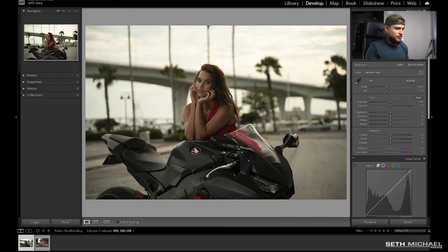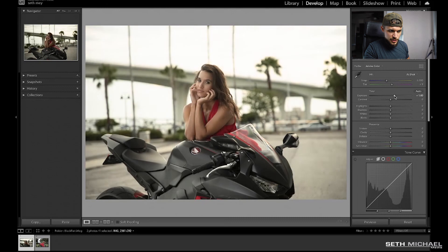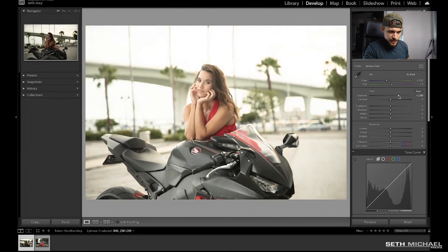The first thing I'm going to do is start from the top of my panel and work my way down. So if you have Lightroom open and want to follow along with an image, let's go through it together — I'm going to go from top to bottom all the way down the whole list. The first thing I'm going to do is start with my exposure and I'm going to boost that up to 2.95, give or take.